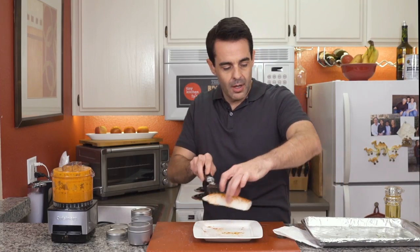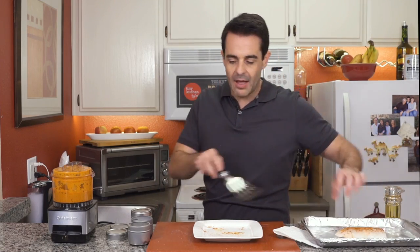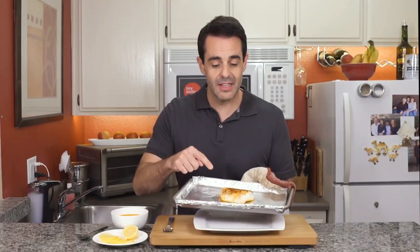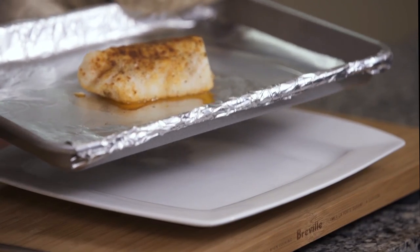Transfer this to our baking sheet. I put a little bit of avocado oil down. Pop this under a 500 degree broiler for about five to seven minutes or until it turns opaque. Check this out — the perfectly broiled fish.